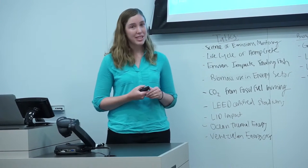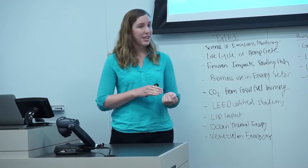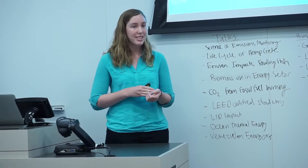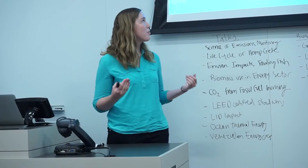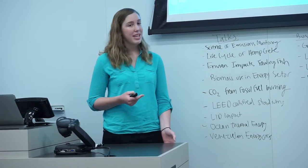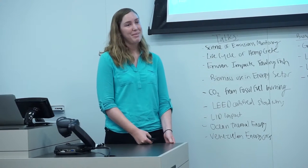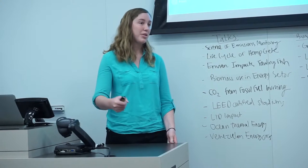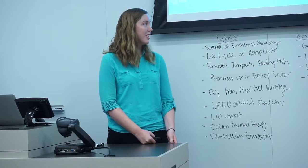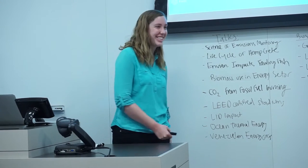I want to show one more example of a hemp house. This house was made entirely with hempcrete and hemp plastic, and through all of these building renovations, it was found that the energy savings were as great as seventy percent. Because hemp has such great features, we should push for the legalization of the growth of hemp in this country. Thank you.